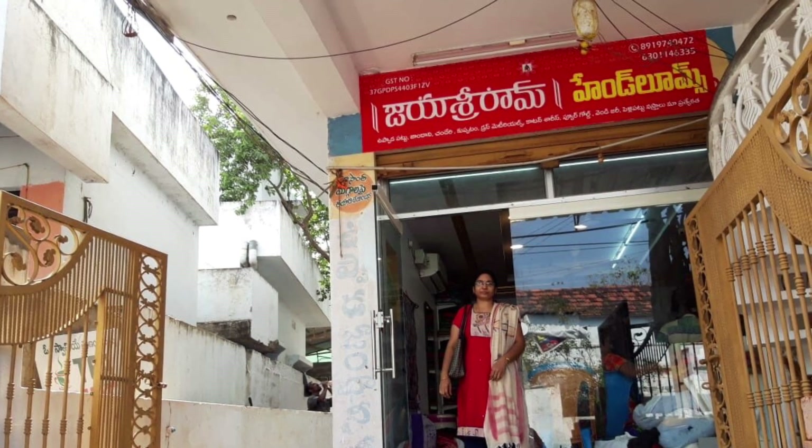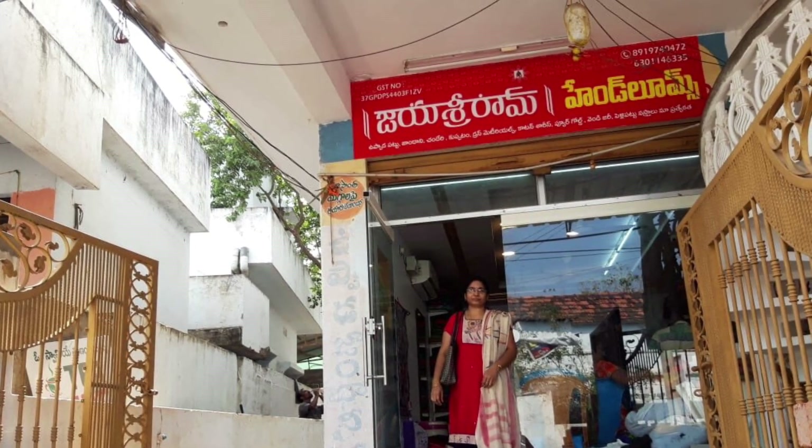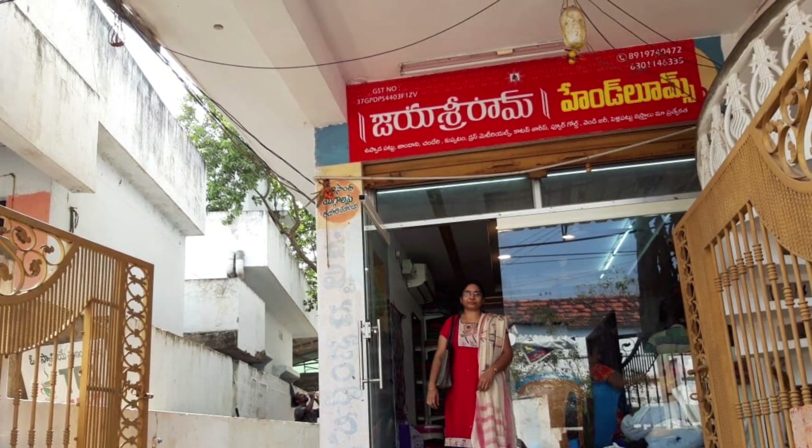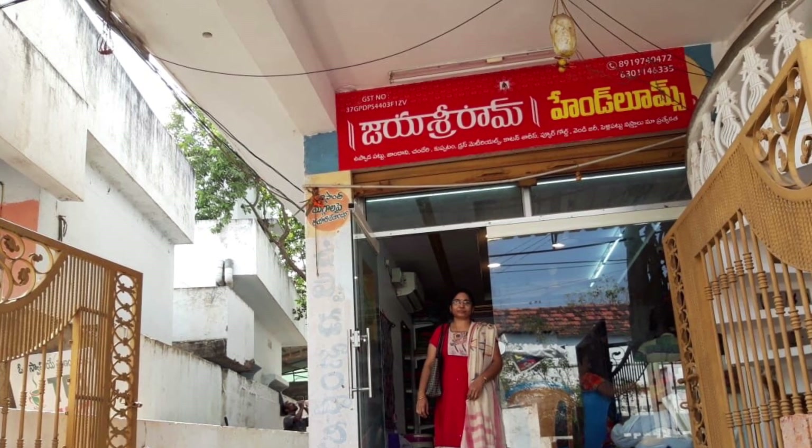we have Jai Sri Rama Hand Looms. We have Christmas, New Year and Sankranti. There are many varieties in this shop. They have a lot of varieties and a reasonable price.